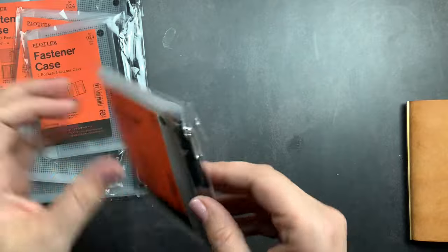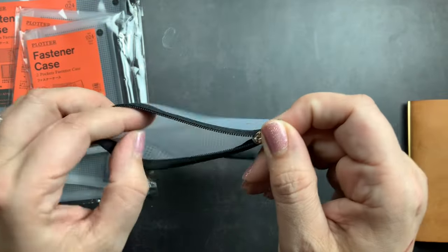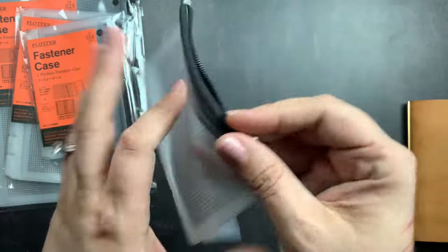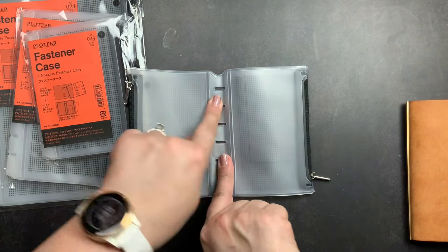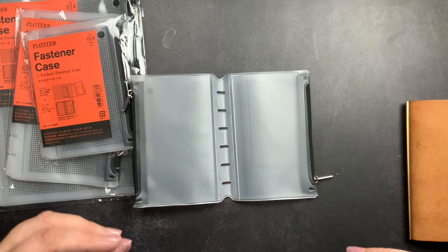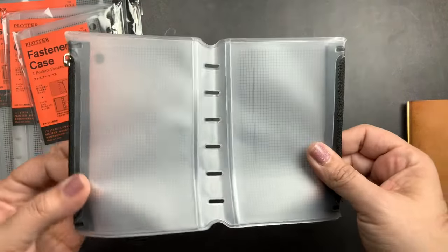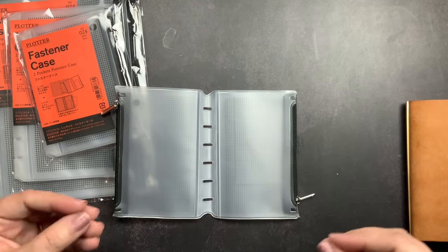What they are are two-pocket fastener cases. When you open it up, it has a zipper pocket on each side with a grid, and then it has holes for the rings so it sits down on your rings. You could probably make these work with a non-Plotter or Woozy binder that had bigger rings, but you'd definitely be stretching them out or would have to cut them wider — they won't fit on a 25-millimeter ring. Filofax does have some smaller ring binders, so if you had one in one of these sizes it would fit as well.